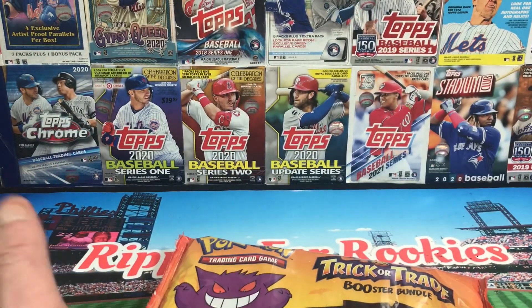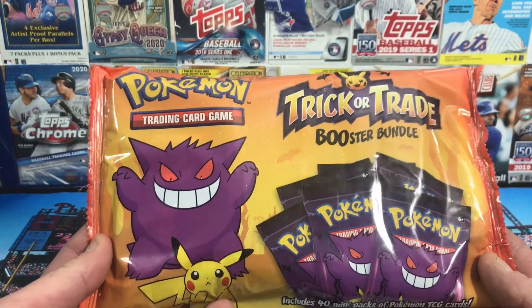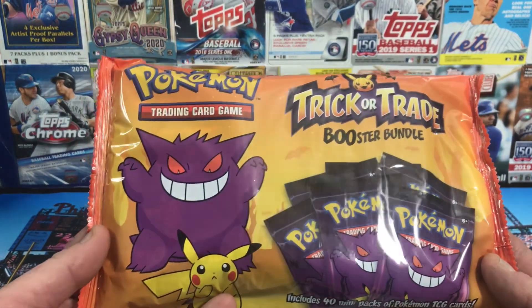Let me just give this disclaimer. I've never opened a Pokemon card. I've never held a Pokemon card. I've never watched Pokemon. I don't even know what you do with these things. But just an information video that Aldi has these.